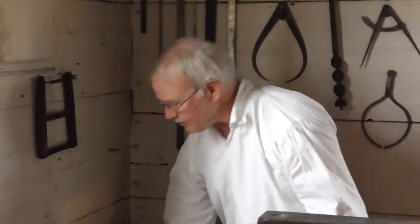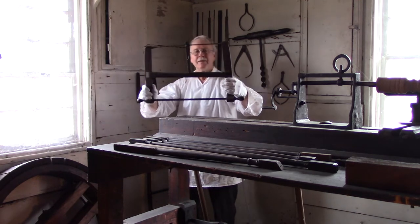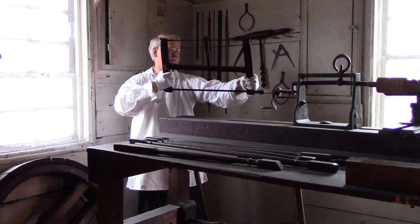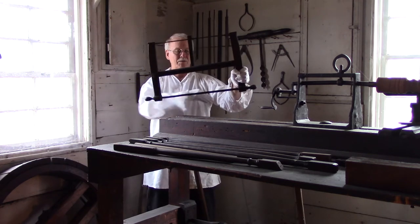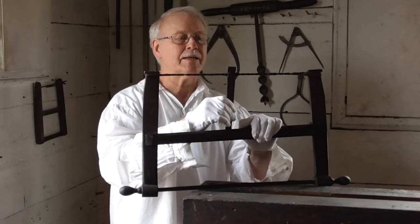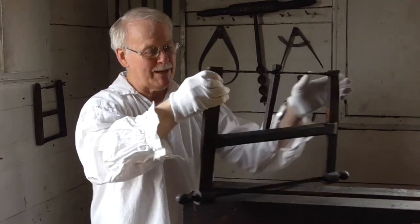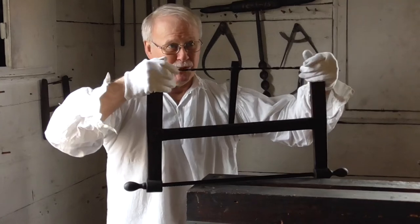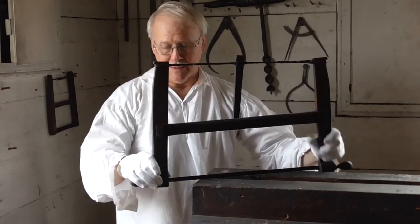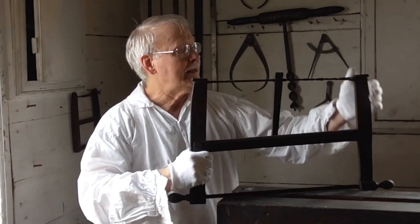So we're looking at 1700s type technology here, mostly. The way a bow saw works — obviously you saw with it like this. Usually the teeth would be going away from you, like modern. But what happens is you've got this stick, and you can actually twist this around. As you twist it, that pulls this tighter. And as this pulls tight, that pulls this tight. This comes in here smaller, and that makes this space bigger and pulls it very tight. So you've got a very tight saw that way — that's how they could make them. 1700s technology bow saw.